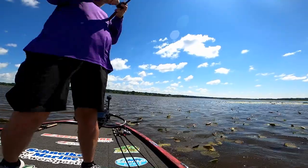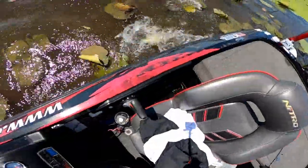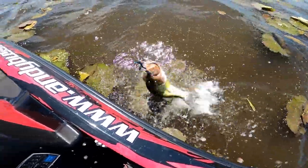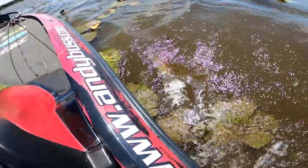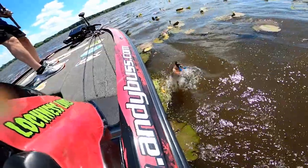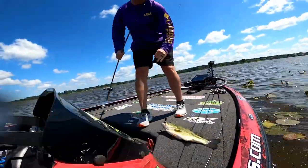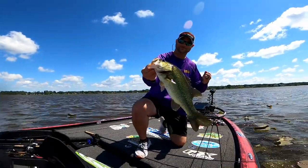Look at that bad boy! That's it. Swing him in the boat. Pull that figure out.